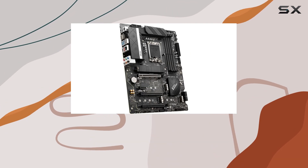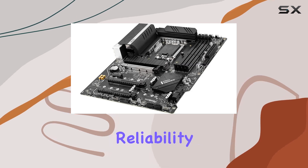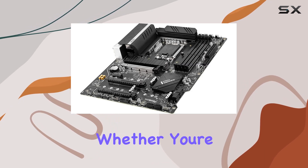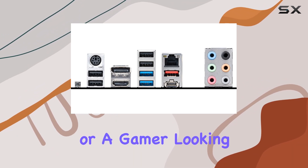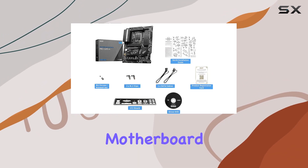In summary, the MSI PRO Z690-A Pro Series motherboard is a top-tier choice for those seeking uncompromising performance, reliability, and longevity. Whether you're a professional in need of a reliable workstation or a gamer looking to push the limits, this motherboard has you covered.